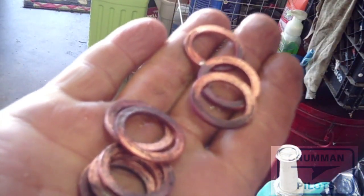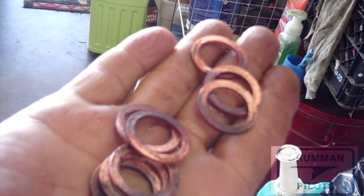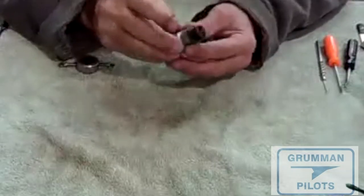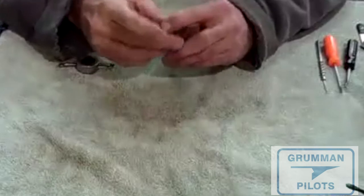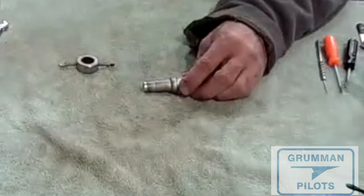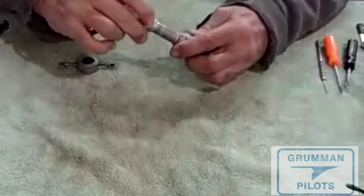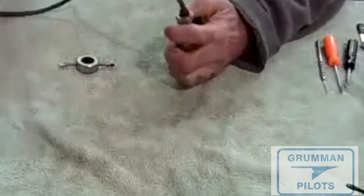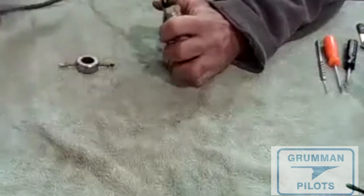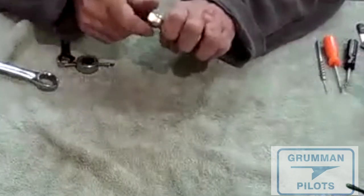Pretty nice looking when you get them all through the process. Now you can put them back on the spark plugs and put them in the engine. Put some anti-seize on the threads, stick it back in the cylinder, and again tighten the harness up just like we talked about — wrench and then snug.